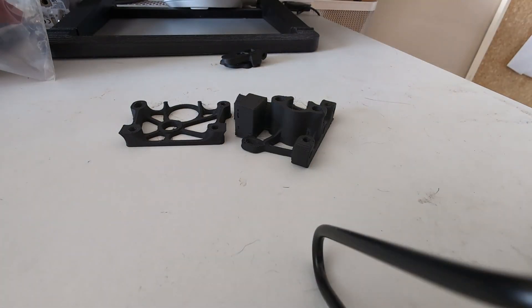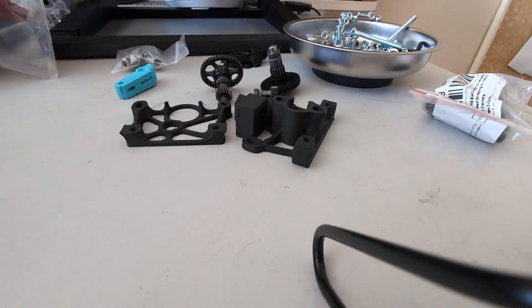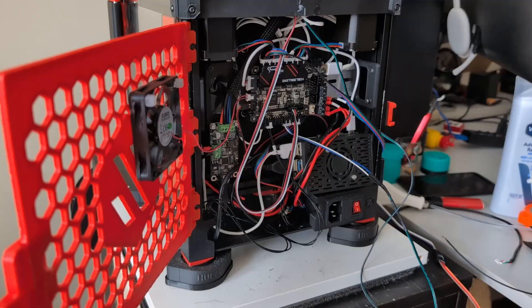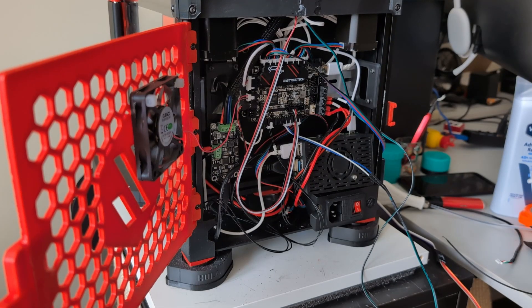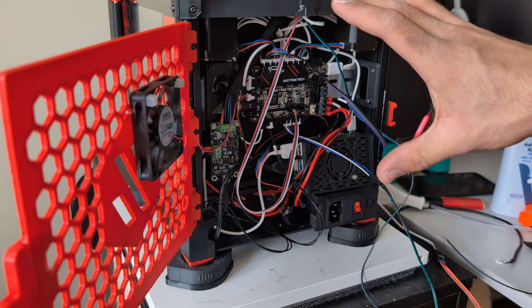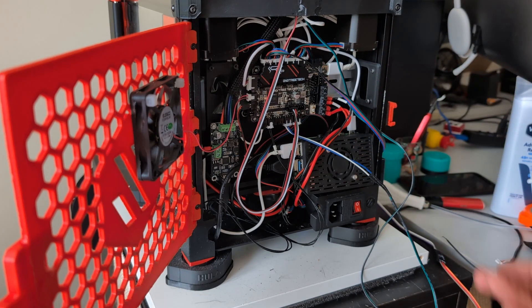The extruder is a design that I found on Printables. It uses a 4mm ball bearing and a micro switch for the filament sensor. Other than that, it's just the standard Sherpa mini bill of materials. So the plan for today is to reorganize all of this absolute mess of wires that is my Voron V0's electronics bay.